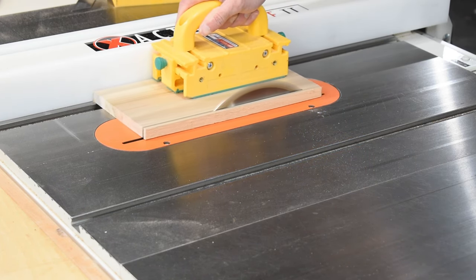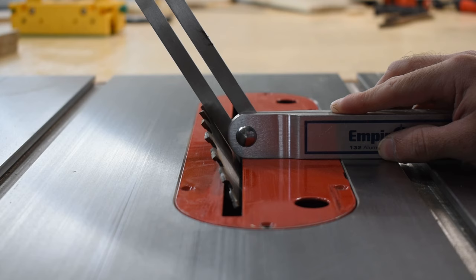We cut our roof parts to width and length, then used the same bevel gauge angle to cut the miters on the roof.